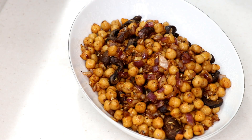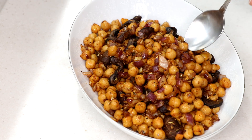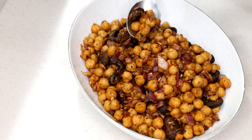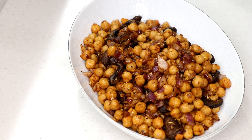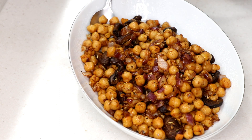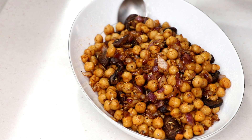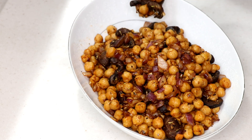Tom's going to taste it for us. First question from Tom: 'What are these things?' They're chickpeas - 'No, not them, I know what chickpeas are.' You could also make this with black beans, pinto beans, or even cooked lentils. Tom takes a couple bites - mmm, very good! You could also put spinach in at the end.